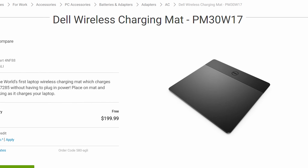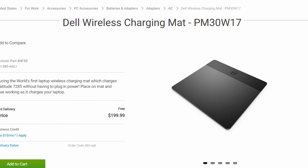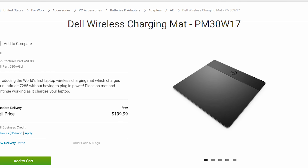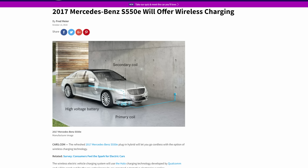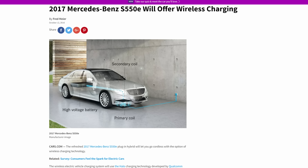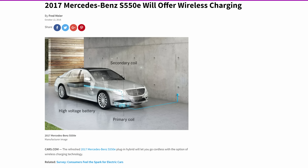Dell actually has a resonant charging pad that can put out 30 watts of power to charge one of its laptops, making it almost as fast as just having it plugged into the wall. Resonant induction is also being incorporated into a Mercedes sedan, where the car can basically park over a coil in the ground and start charging without any need for messy wires.